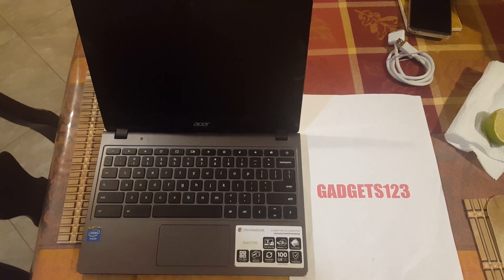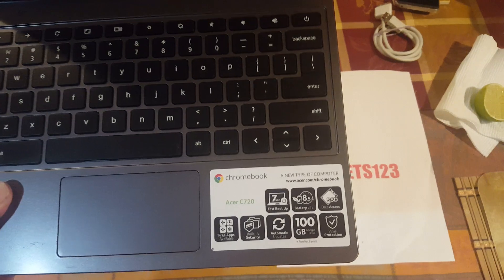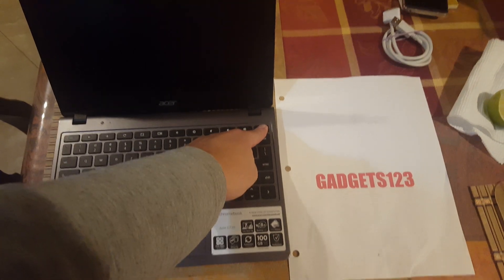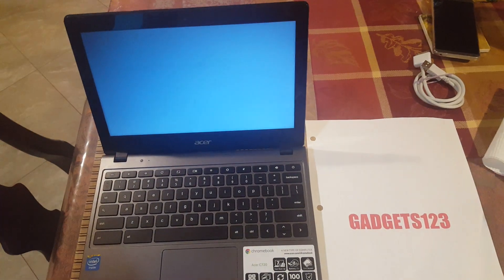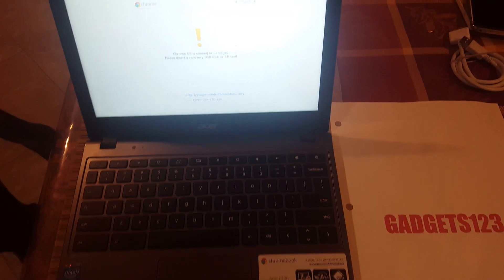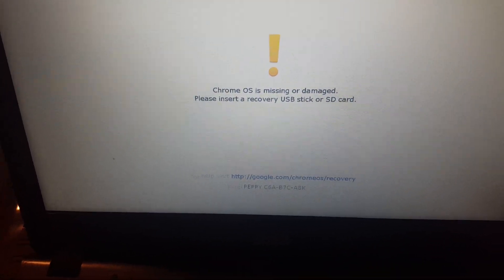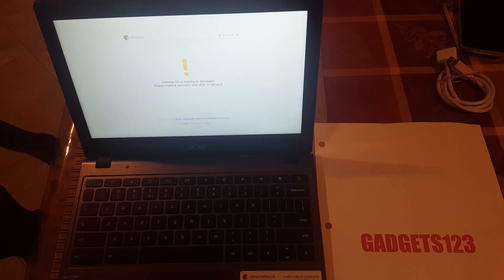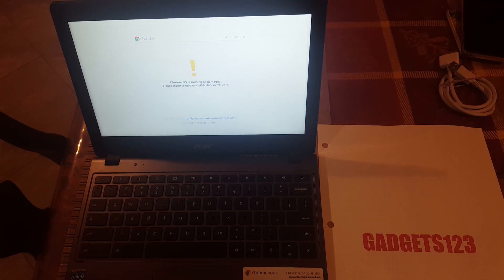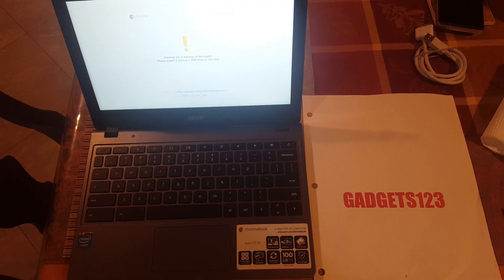I'm going to show you what this customer brought in, and this might help you if you have the same problem. I have an Acer Chromebook C720 here, and the customer is getting the dreaded 'Chrome OS is missing or damaged - please insert a recovery USB stick or SD card.' When you get this, you can't do anything - you have to get a copy of the OS for this specific model.